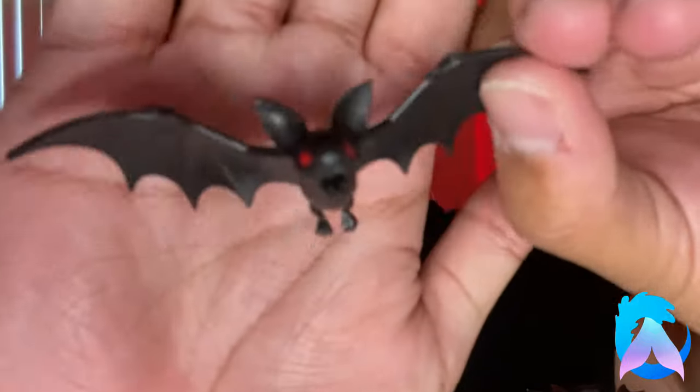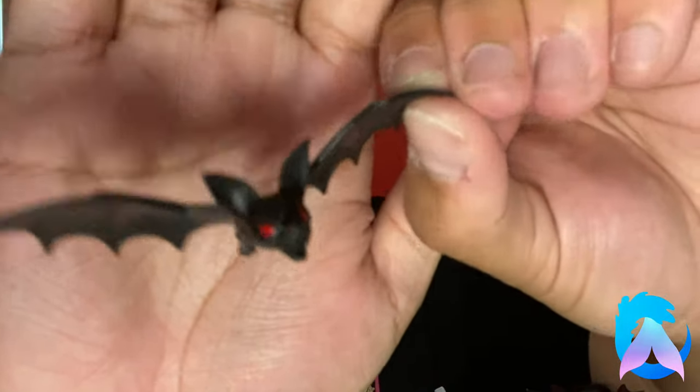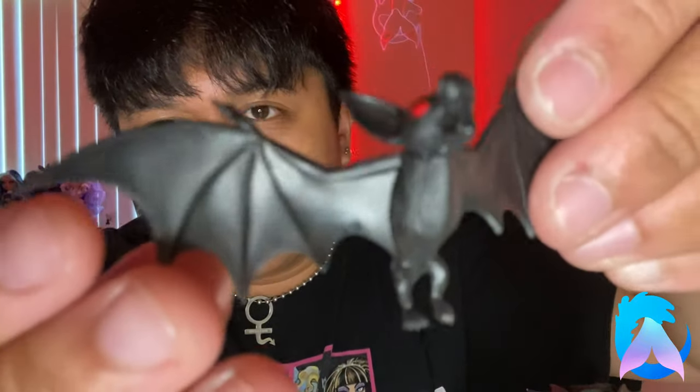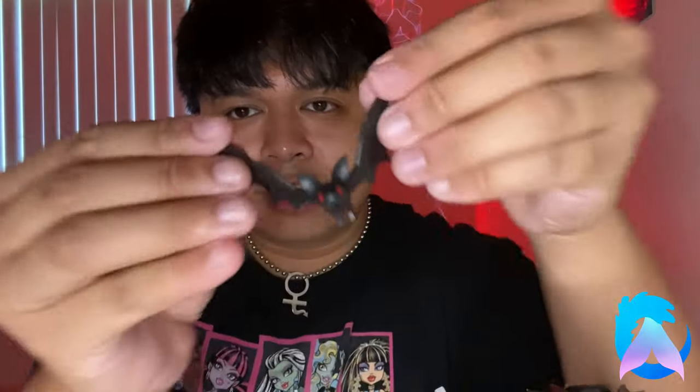The second accessory is a translucent bat figure that comes tucked in the back of the cardboard. It's painted completely black except for the eyeballs, and the wings are gorgeous. It's made from flexible plastic so it's harder to break. You attach it to the stand, and it looks like Dracula's spirit coming to life.